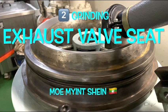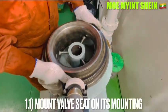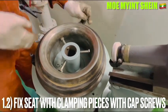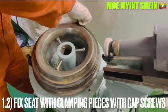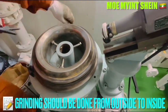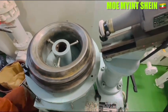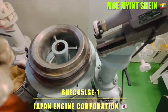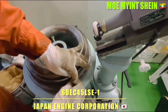Let's carry out the grinding of the Isoba seat. Mount the Isoba seat onto the grinding machine. Fill the climbing pieces with the cap screw. Finishing should be done from the outside to the inside on both the bar spindle and the bar seat. The maker of the engine is Japan Engine Corporation and the model is 6UEC 45LSC1.